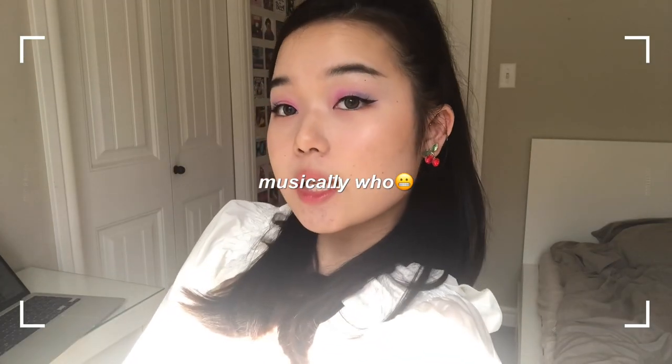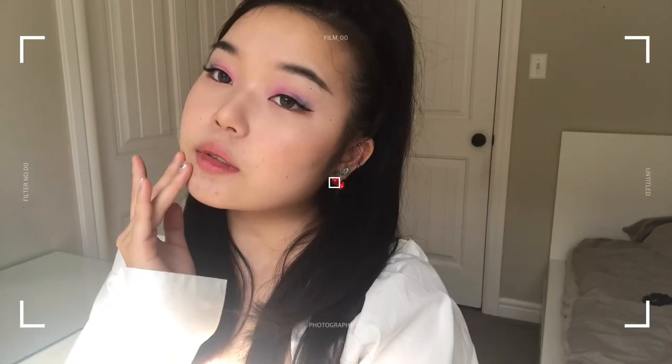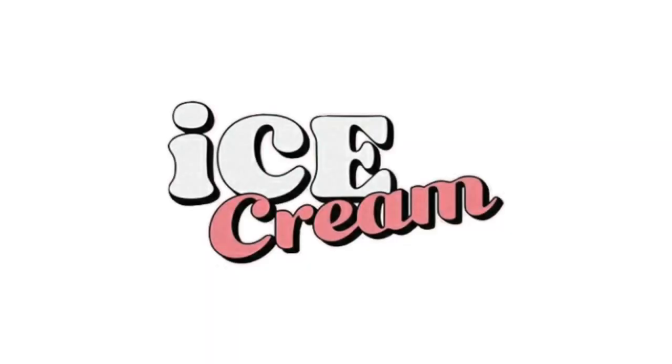Hey guys, welcome back to my channel. Today I'm going to be doing this makeup look for you guys. You guys probably read the title, but today I'm going to be doing Jenny's makeup look from her new music video 'Ice Cream.' I just thought it was really cute, so I got these cherry earrings and I did my hair.